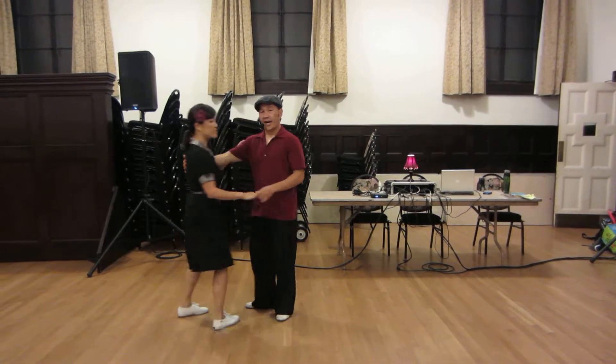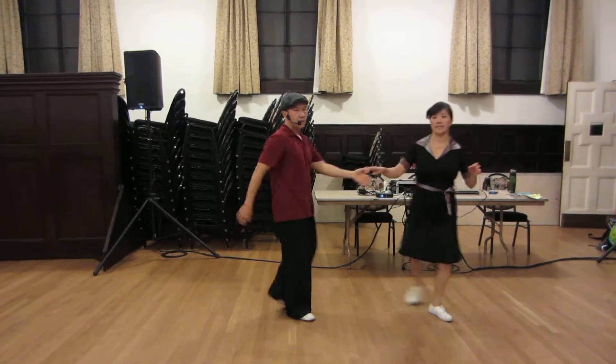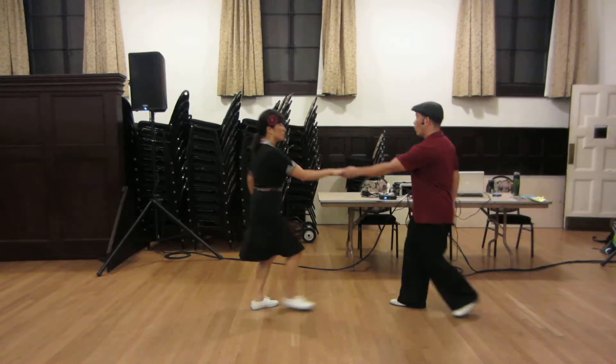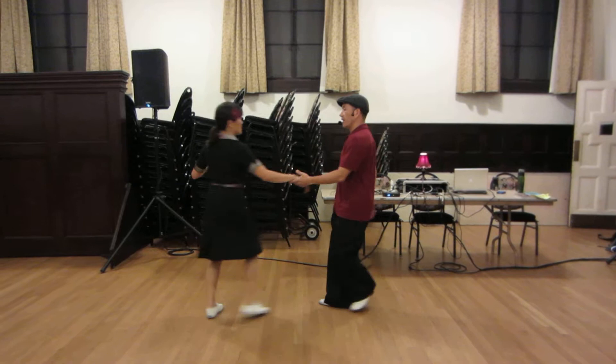We're starting our spin on 5 because we're already rotating at 90 degrees and then following through the spin. So it's like this: 1, 2, 3 and 4, 5, 6, 7, 8.